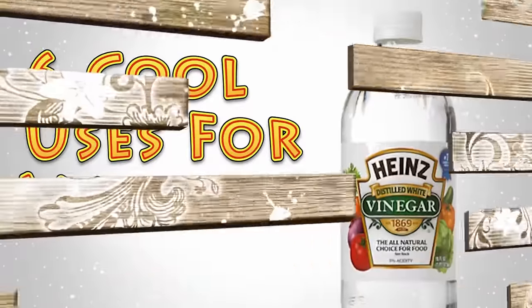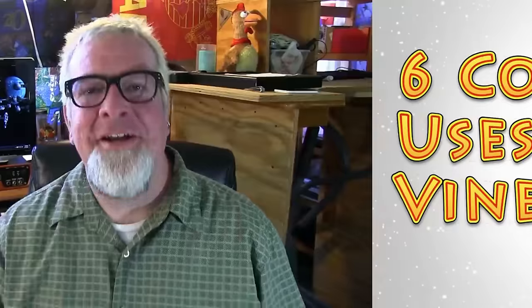Hi everybody, it's Brad with Big Family Homestead, and in this video I have six cool things to share with you that you can do with regular old vinegar. So let's get cracking. Regular old household vinegar and apple cider vinegar have just tons and tons of uses. This video covers six of the ones I found interesting, unusual, or ones that most people may not have heard.